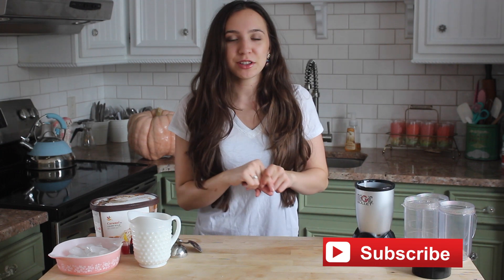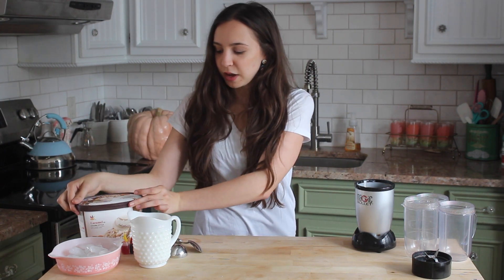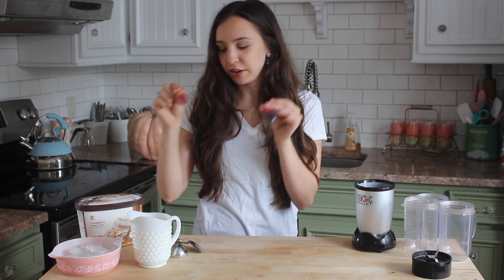And if you guys want to see more Halloween videos, then be sure to subscribe. If you want to learn how to make this, then just keep watching. So this is super simple to make. All we're going to need is milk, ice, and some caramel ice cream, as well as some food coloring.